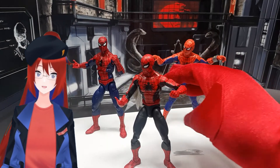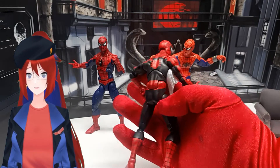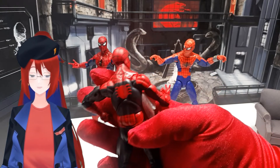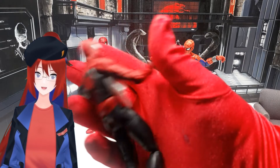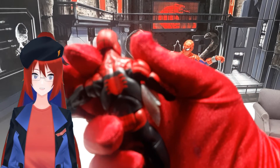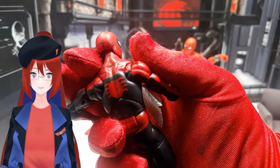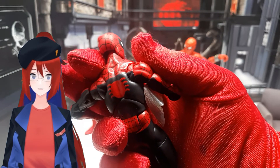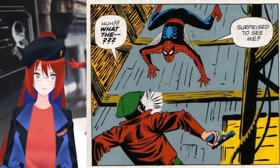First of all, my nitpick with Amazing Fantasy number 15 Spider-Man. It's really small — really the smallest and most nitpicky of them all — but the back spider is red on this figure. It should be blue. Here's the one panel where it appears in the original comic.